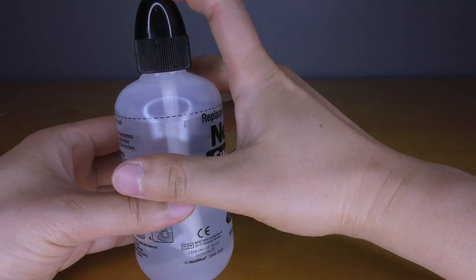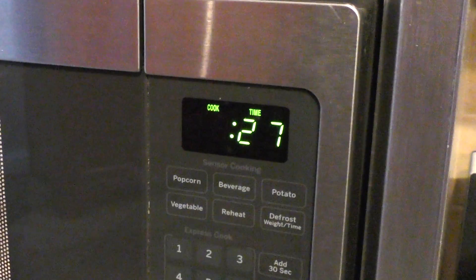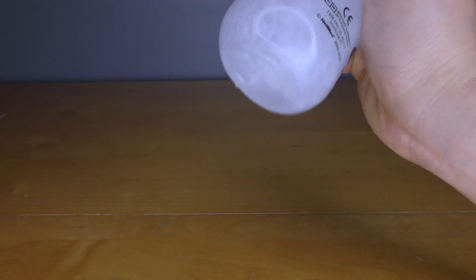Vigorously shake the bottle for 1 minute or until the ointment has completely dissolved. The ointment dissolves much more easily and quickly if the saltwater is first heated up to a very warm temperature.